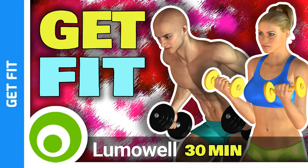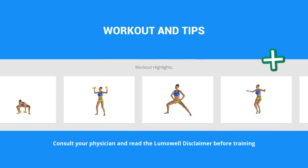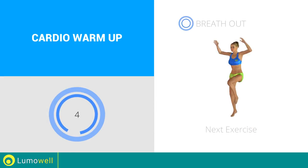Workouts and helpful advice. Add this video to your favorites — it will guide you when you train. Next exercise: running jacks.